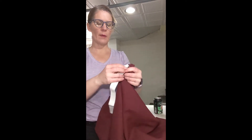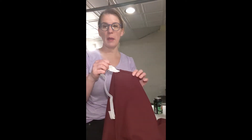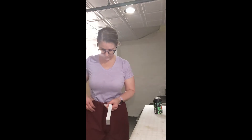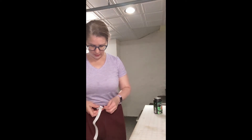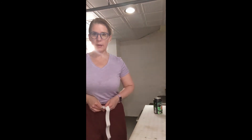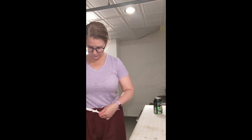After you've gotten the elastic all the way through the casing, I recommend using the safety pin to pin together your two pieces of elastic, because you're going to put the pants on — or put them on the person they're for — to make sure the waist is right. By pinning them together, you make sure you don't lose the elastic inside the casing as you put them on. Then just pull the elastic until the waist feels right, making sure it's comfortable and that you have enough room to pull the pants up and down. At this point, I'm going to tie a knot so it doesn't come undone as I take the pants off.